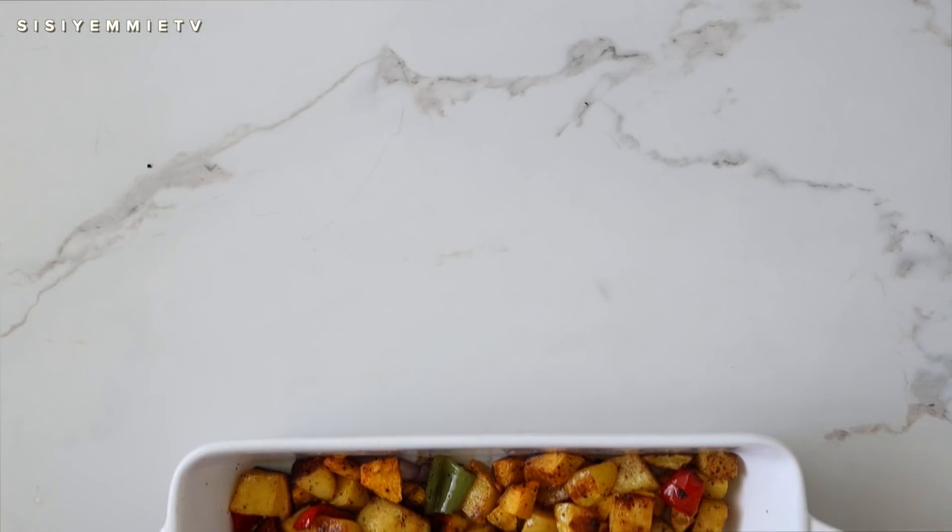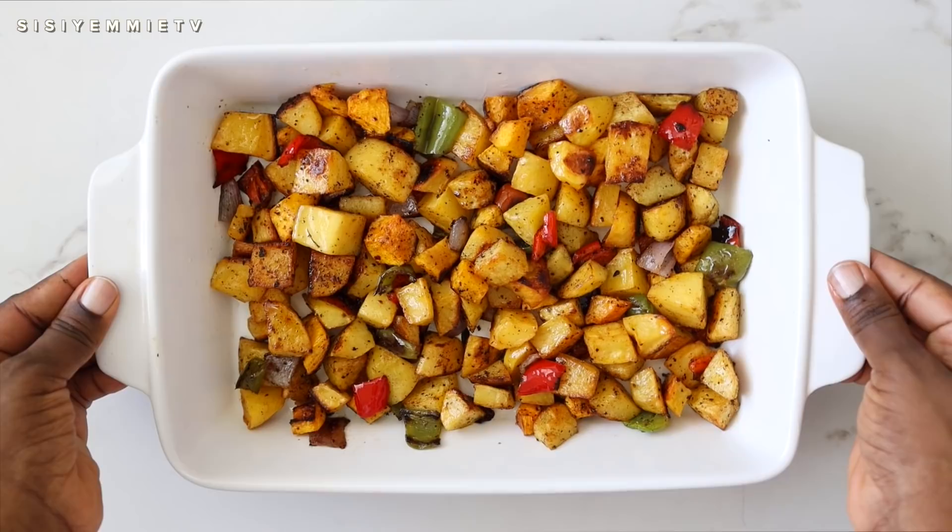Hello, welcome back to my kitchen! If this is your first time here, you are welcome. Today I'm presenting a new dish, something I've never tried before but have been curious about.